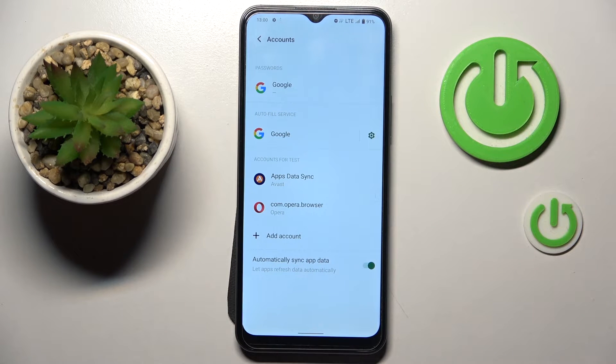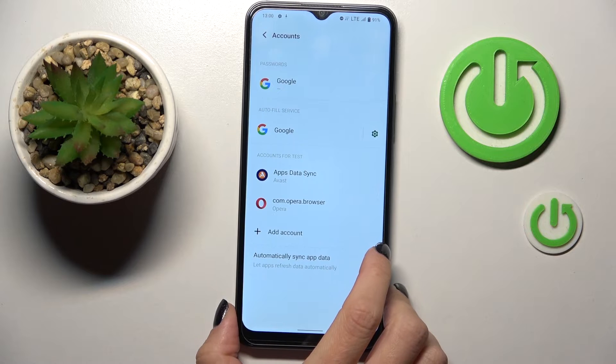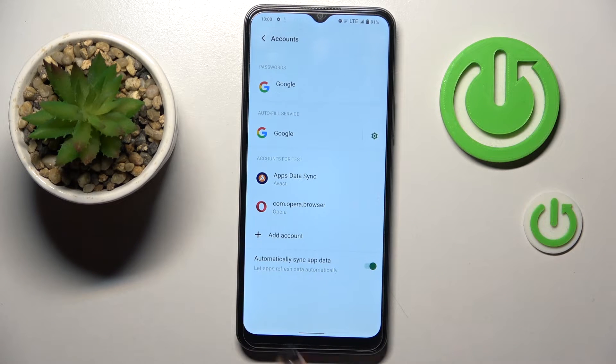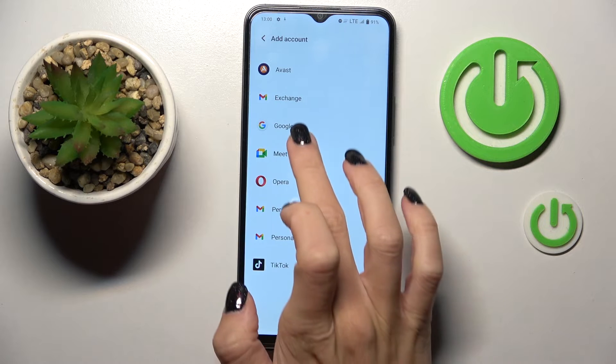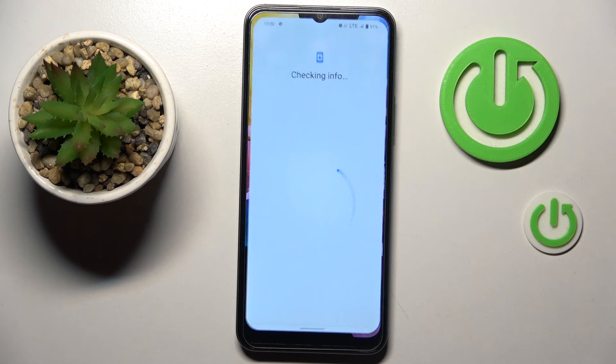So that's it. Whenever you wish to add a Google account again, just do it in the same panel — tap on Add Account and provide all the data, like your email address and password.